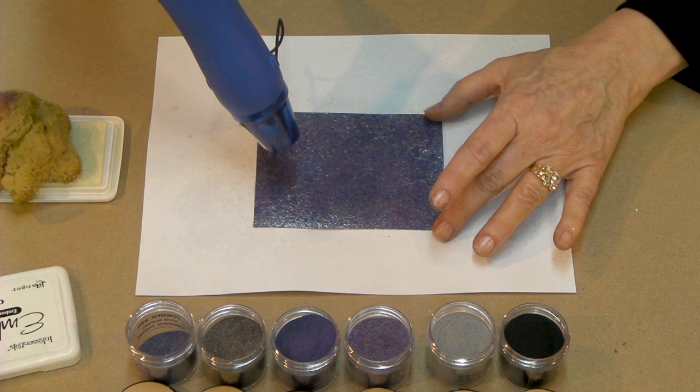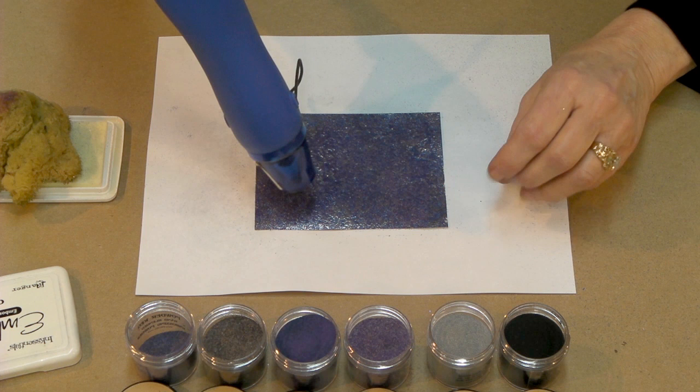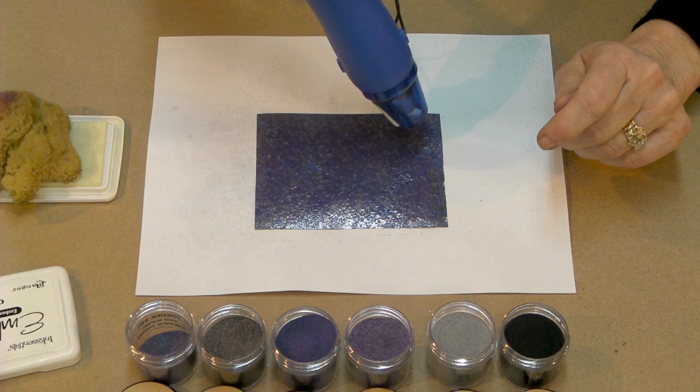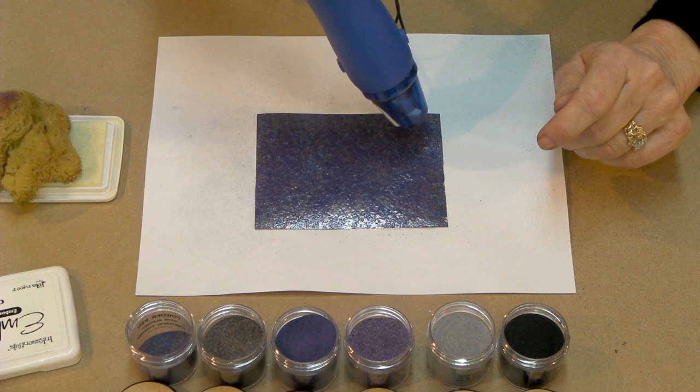This really adds a lot of depth to the piece. We've got four colors now, and notice once again no milkiness — every color is absolutely true. That's the difference in the quality of the Powder Keg embossing powders. Beautiful look we've got there now.